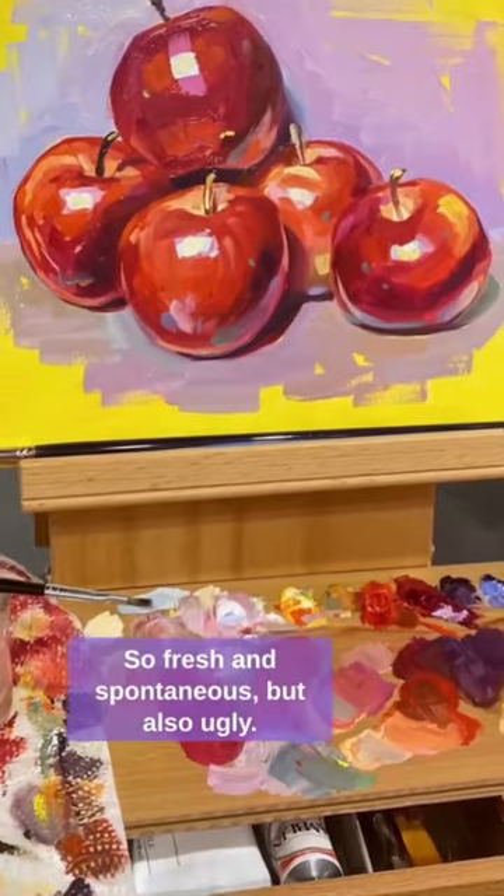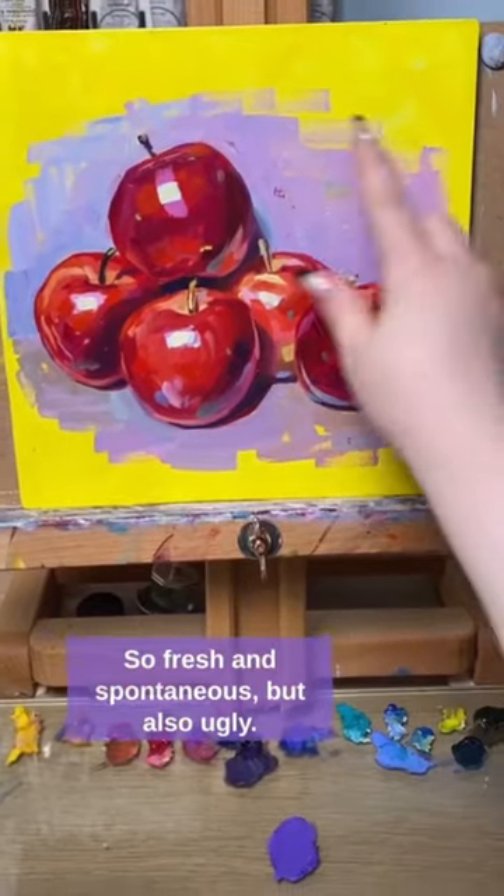I made this painting on an advert, so fresh and spontaneous but also ugly, so let's correct this.